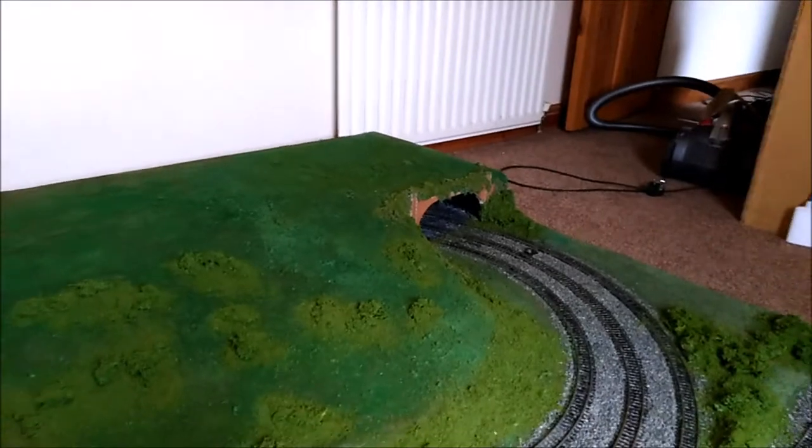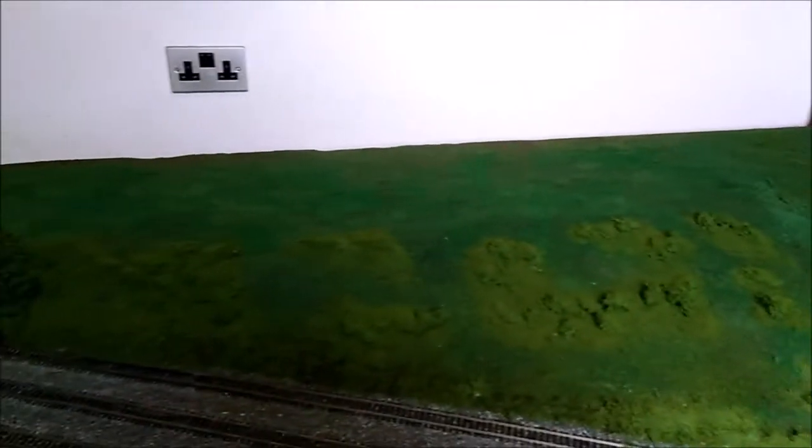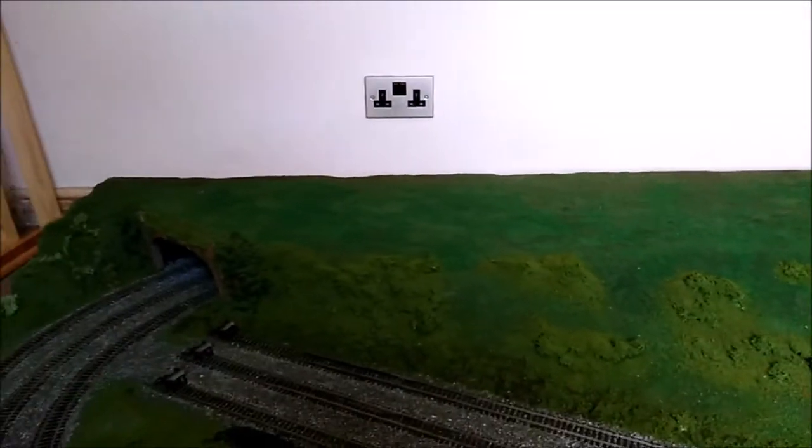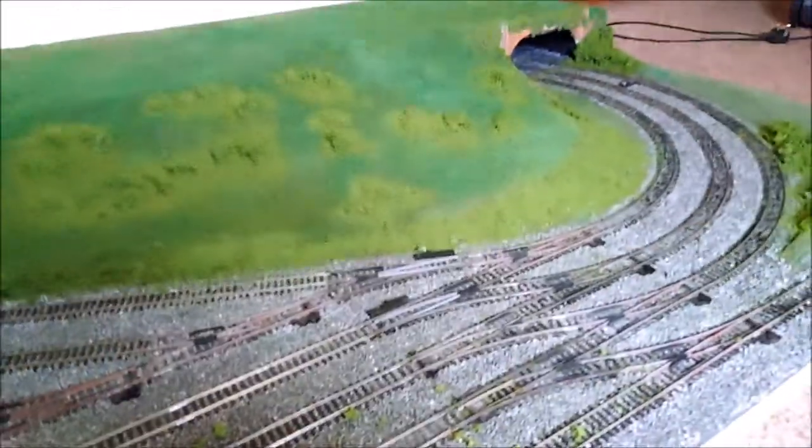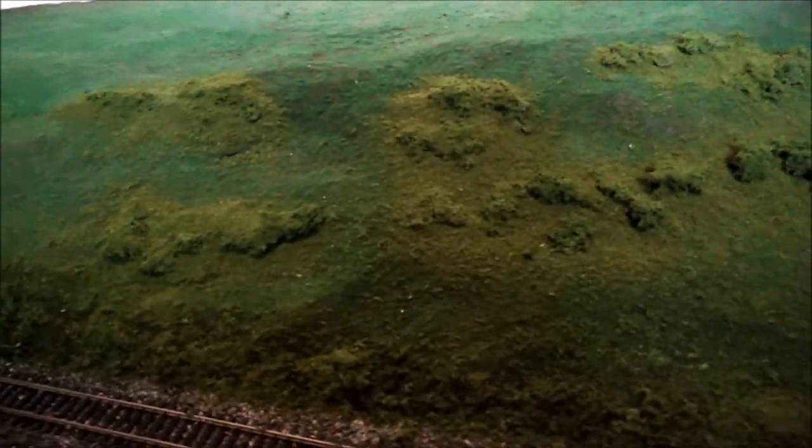I thought I had way more, so I'm going to have to get more to do that top bit, unless I decide to put something else up there. I might put some more track — not live, just really for show, to display the rest of the locomotives I've got and break up that large empty part, because it is quite empty, flat, and featureless.